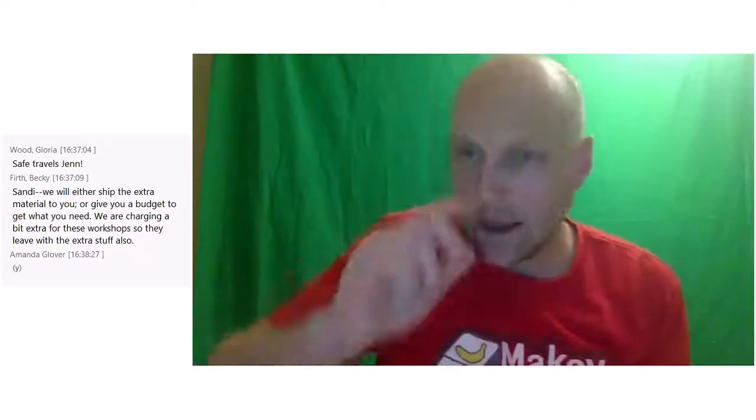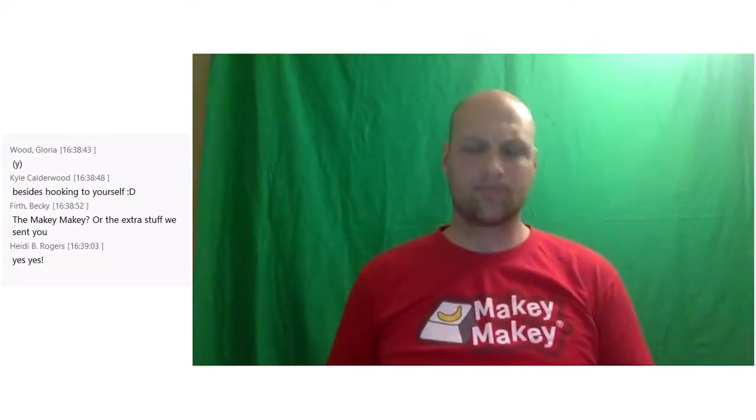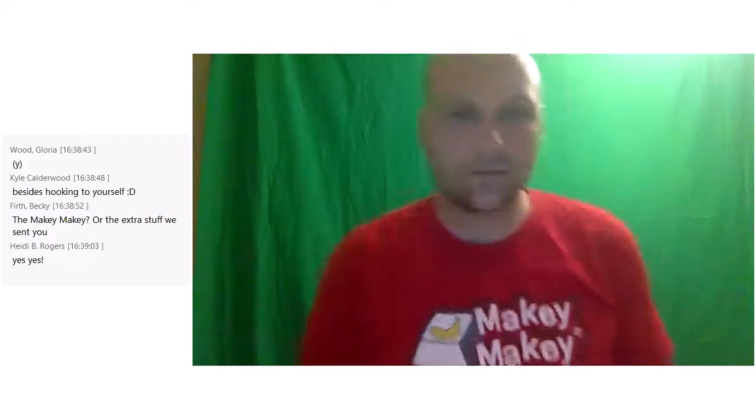We're about 40 minutes in — what questions do we have about the training or the Makey Makey? Is there anything you want to see? I've got a bigger project I can show you from a classroom application.